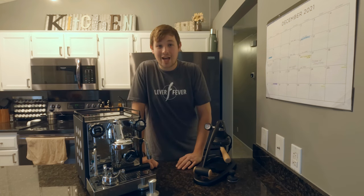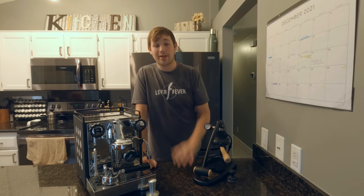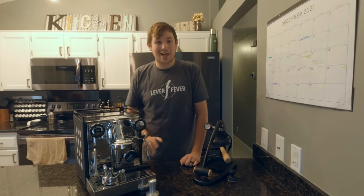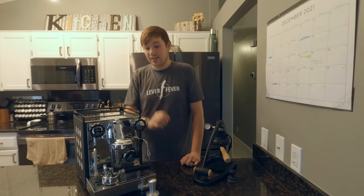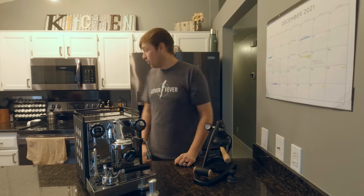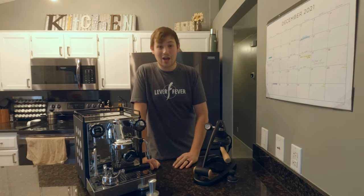I pulled shots side by side using Archetypes Homeblend — a local coffee shop's beans — which I use for all my testing because I'm very familiar with it and can evaluate consistency. In side-by-side testing, the Flare hands down won. Which is kind of crazy given that the Flare is three times less expensive than the Rocket — and even if you add a $200 Bluetooth kettle, you're still at less than half the cost of the Rocket.